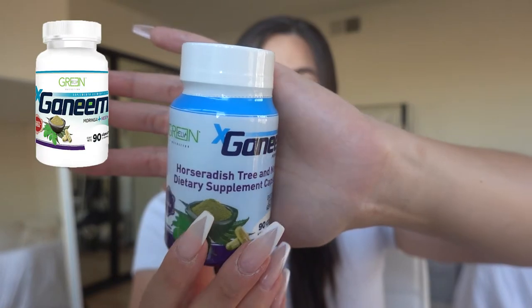Next is Ganim — it's a mix of moringa and neem. Moringa is basically just another name for horseradish tree. This is a really great product if you're struggling with detox symptoms; those who have really bad diarrhea don't have as big of an issue once they start taking Ganim. The benefits are honestly kind of crazy. Also, because we're going through detox and losing vitamins and minerals — detoxing through our skin, pee, sweat, and stool — we need to replenish them.